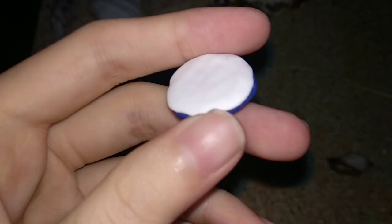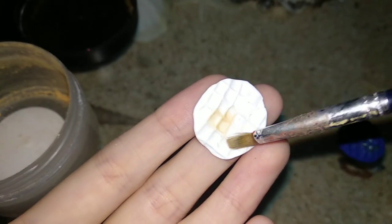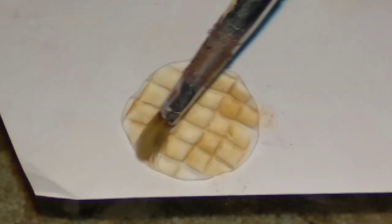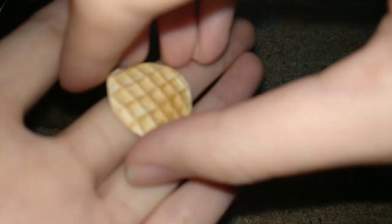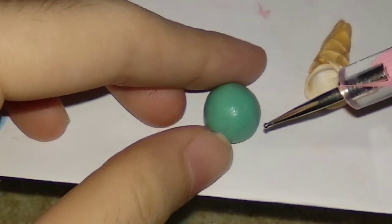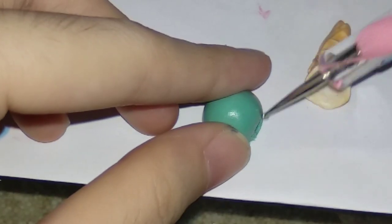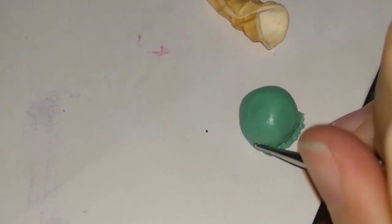First we're gonna make the ice cream cake. I'm taking my white clay and putting it in my homemade waffle mold, then I use my chalk pastel to give it some color so that it looks like an ice cream cone. I'm rolling it up to make a cone, then I'm taking a bit of this mint colored clay and making the ice cream scoop, giving it some textures with my dotting tool.